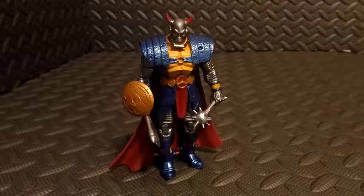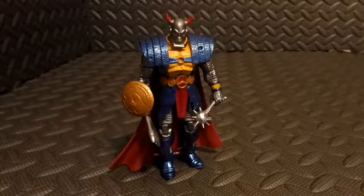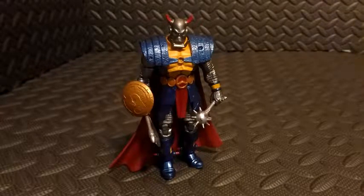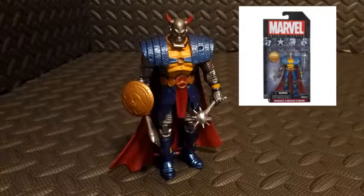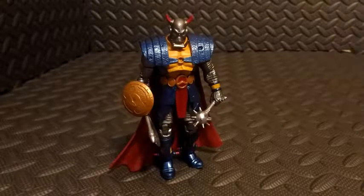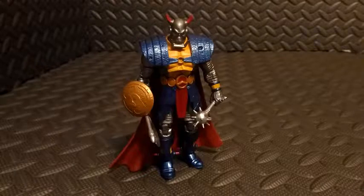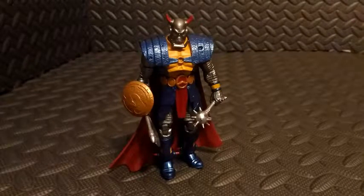The toy has been out for a while and I no longer have the original packaging, so I'll throw a quick picture up just to show you what it looked like. The reason I'm doing this review now after all this time is because I'll be reviewing his newer incarnation, Death's Head 2, very shortly. So I figure before we jump to Death's Head 2, let's go back to the original real quick.